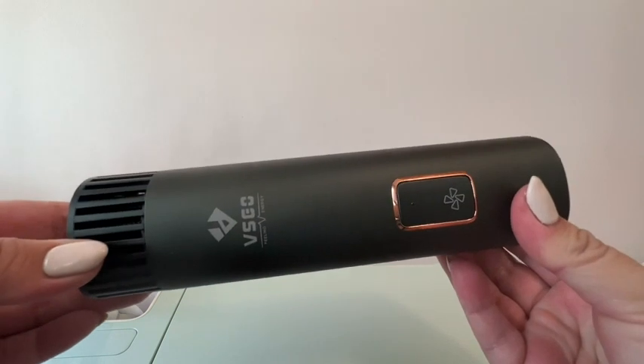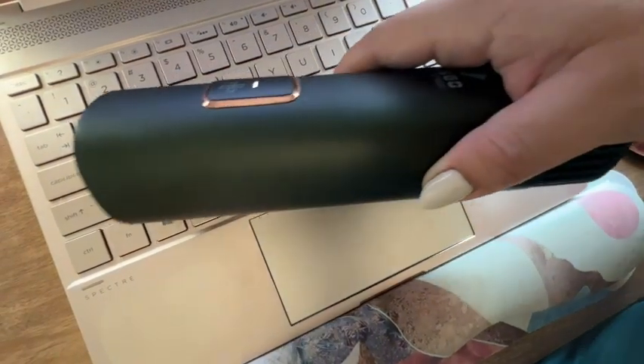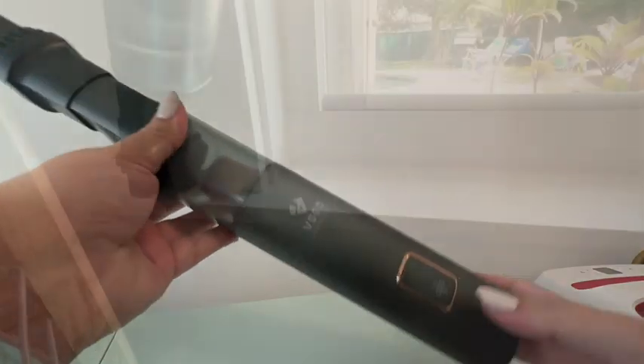This little vacuum is not just a vacuum — it's also a blower. You can change out that little filter, press your button, and you will get air coming out of that little section on the bottom. You can use it for so many different things, and just swap out the top part to make it into a vacuum again and you're good to go.